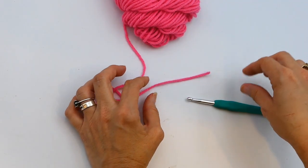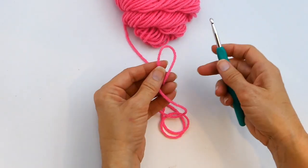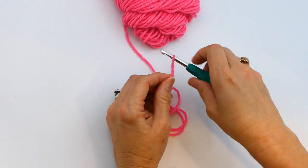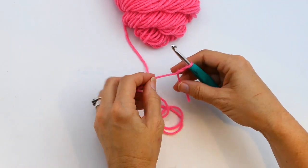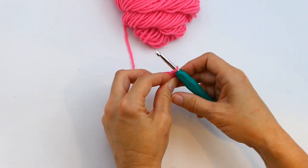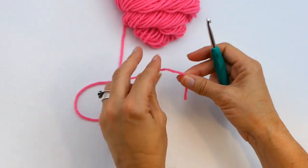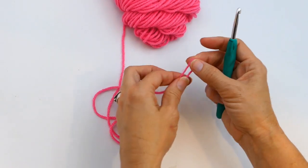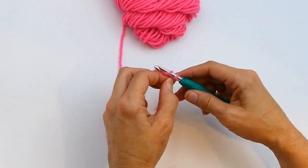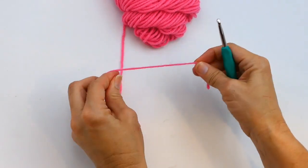This next way is actually how I do it now, and it's a lot like how I did it as a kid. I take both ends of the yarn in one hand with a loop at the top. I insert my hook through the loop, make a twist, grab the ball end with the hook, pull it through, and start my chain stitch from there. It's really easy. To go over it one more time: take both ends in one hand with a loop at the top, insert the hook, make a twist, grab the ball end, pull it through the loop, and start your crochet from there.